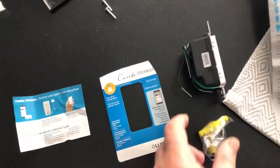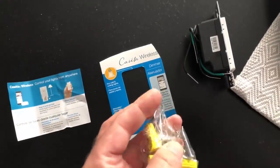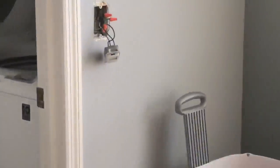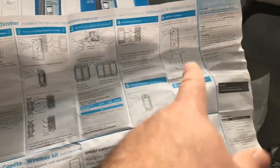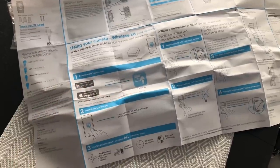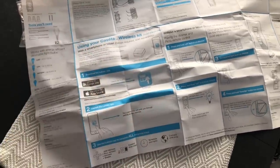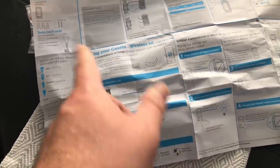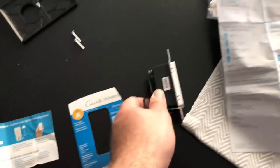Inside each switch container you've got some screws, some caps, and fairly comprehensive instructions. Top half is installing — pretty easy. Kill the circuit breaker, take your switch out, put the new switch in, put your wall plate on. Then they give you instructions on how to connect it to your smart home or just your smartphone. You don't actually need a smart home to use these — you can use the app through your phone, or with any kind of bridge, which I do have, and that'll make it universal to connect to the rest of my system.